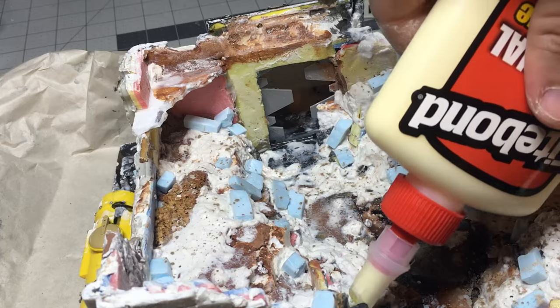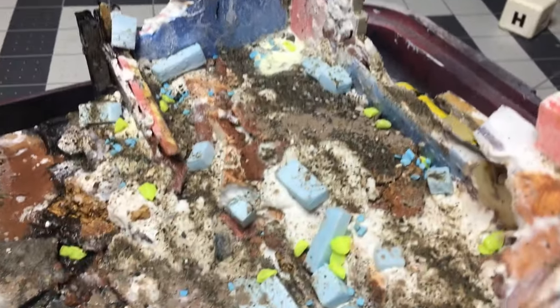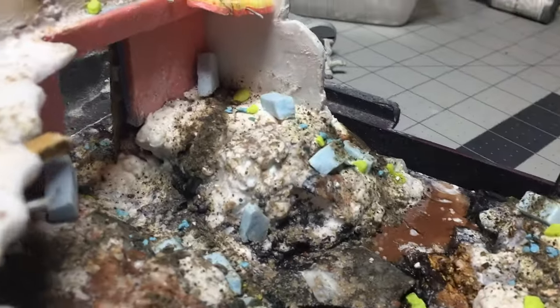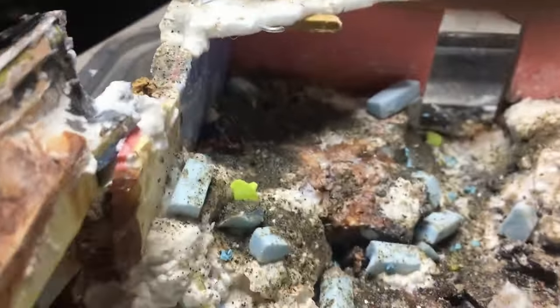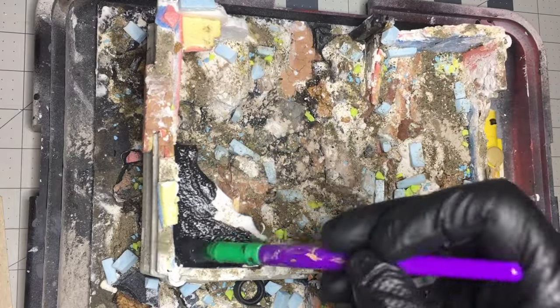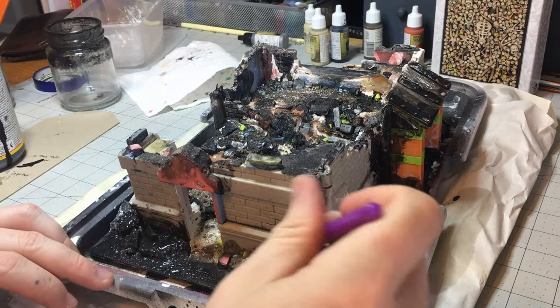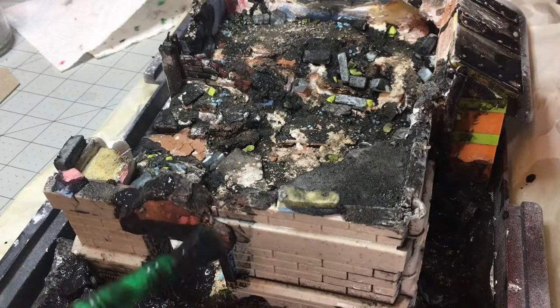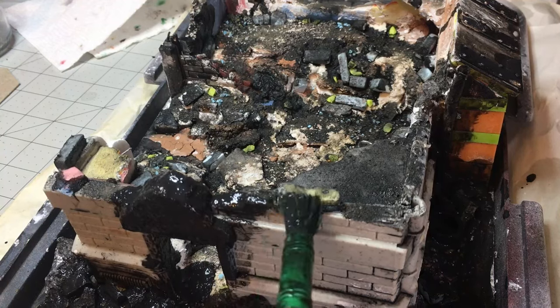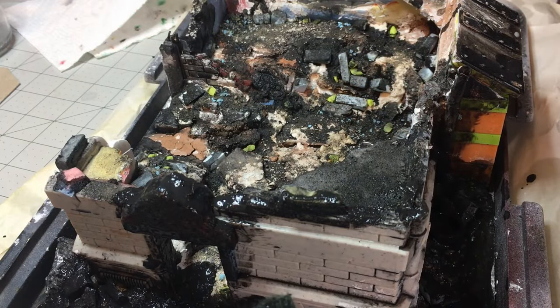Then I added medium and small stones and fine grit using watered-down wood glue. You can see there's a lot of variety to the rubble now. Once dry, I went back with a Mod Podge wash — black paint, dish soap, water, and Mod Podge — and covered everything that wasn't plastic. I want the plastic to stay bare so when I spray it with plastic spray paint it really adheres well.